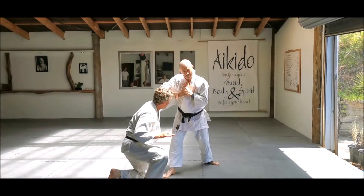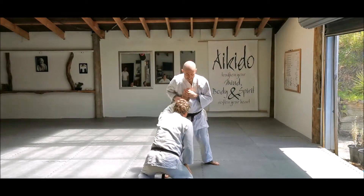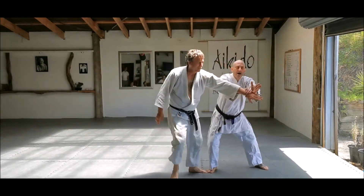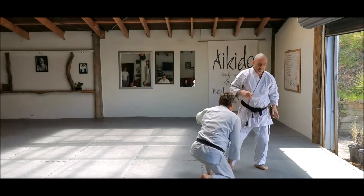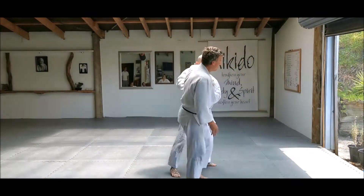Now, the more I turn towards him, the more this is going to hurt. So first thing I do — move in. Breathing. Breathe out. Breathing in as my arms go up. Out as I'm applying.